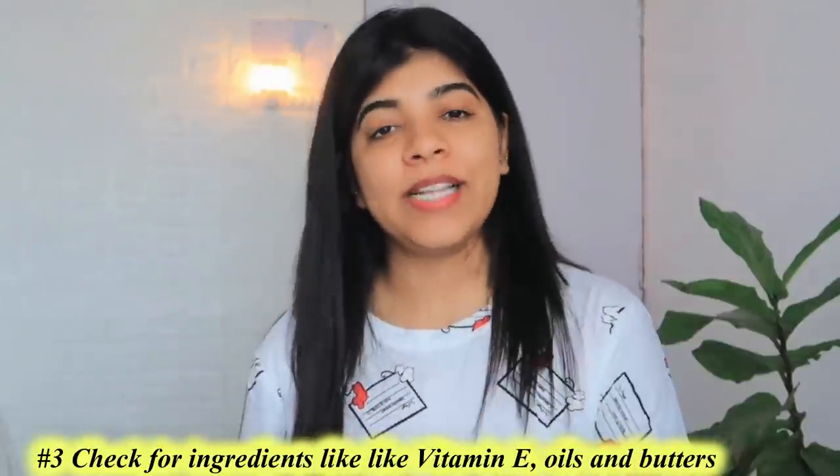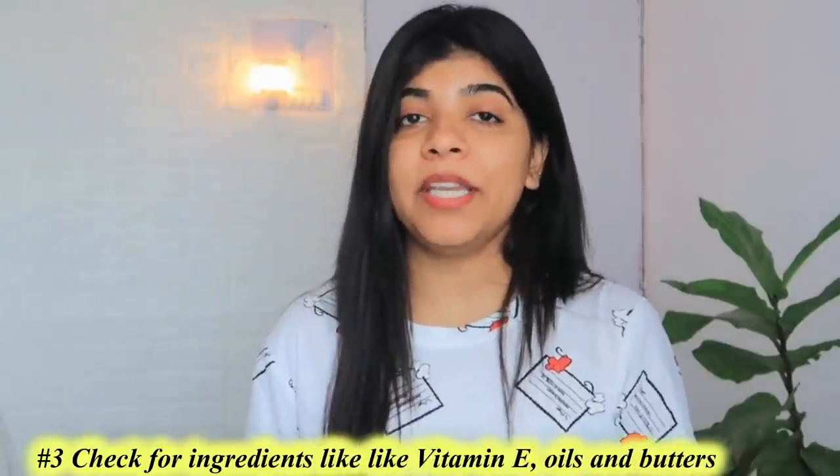Hack number 3: Always go for products jinke andar Vitamin E ho, oils ho, aur butter ho. Vitamin E has great antioxidant properties aur ye apni moisturizing properties ke through aapke skin ke dryness ko bhi prevent karta hai.